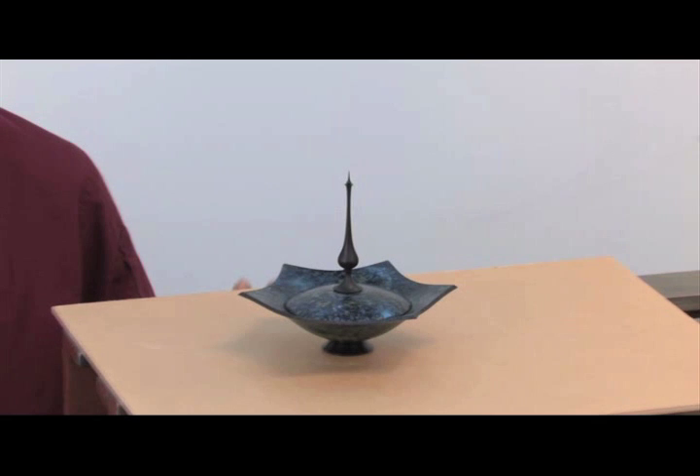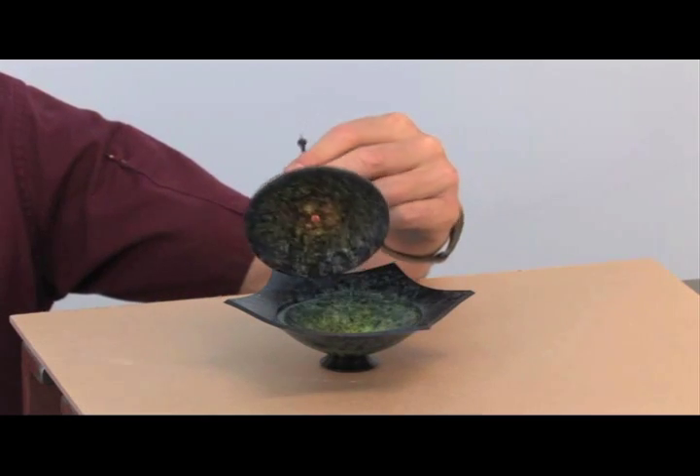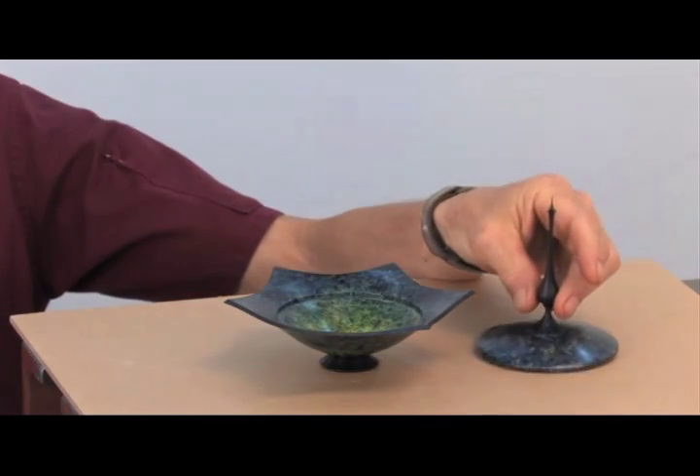This finial star is Box Elder Burl with a finial of American Holly. It's colored with penetrating dyes, and inside the lid is a faceted stone in a 14 karat gold setting.